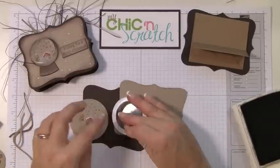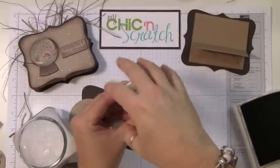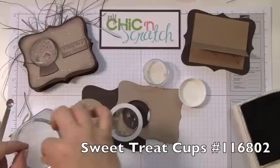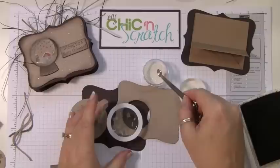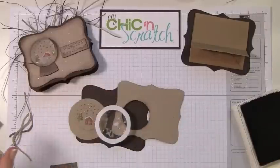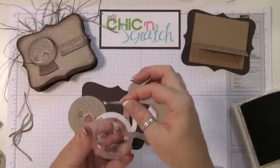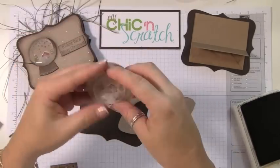First we've got to put snow in there. I've got a little bowl of snow — iridescent ice embossing powder. I'm just going to put a little bit in there, not much — that's probably good. Then just a little bit of glitter, or embossing powder — I always call it glitter.